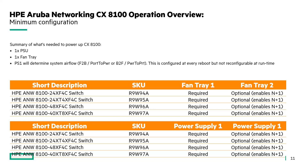When looking at what's needed to power up the 8100, really only one power supply and one fan tray are required. The power supply determines the system airflow — the power supply in slot one, whether it's front-to-back or back-to-front, determines the airflow direction. This is not configurable at the CLI.